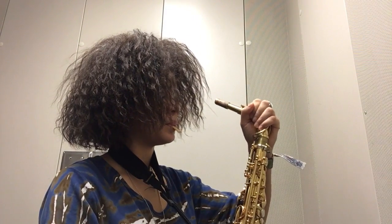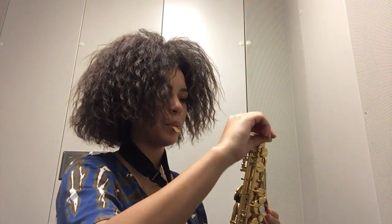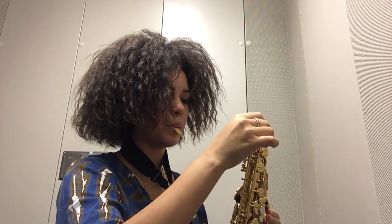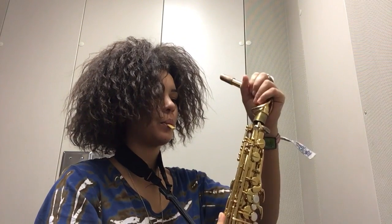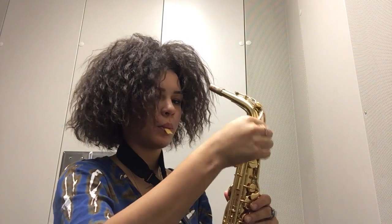Now you take the big end of the neck and slide it into the top of the saxophone. You have to make sure that the screws at the top are loose so you can get the neck in. Those screws are there so you could loosen it to put in the neck and then tighten it once you put the neck in so it doesn't move around. Once you get the neck in, don't forget to fasten the screw.